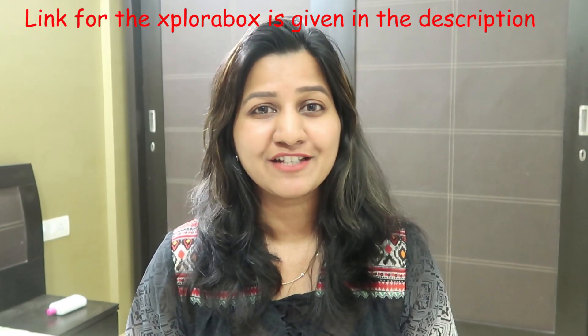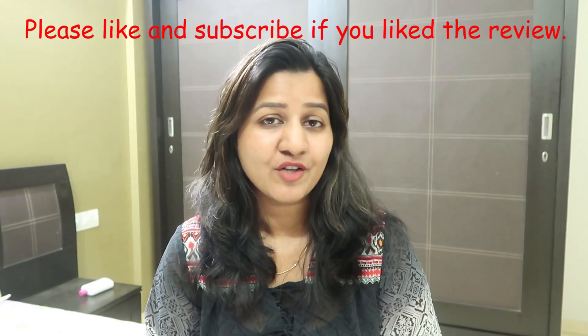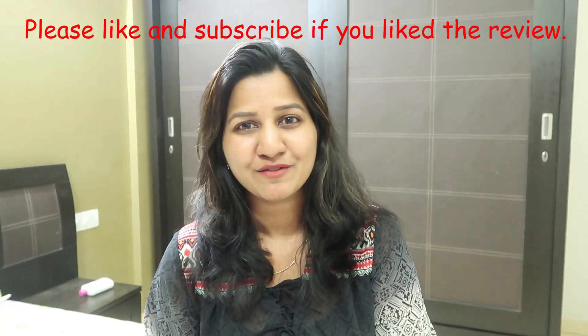That's it guys! We had pretty amazing fun playing with the Explorer Box. No matter how many toys we have or how many activities we plan, subscription box activities are always fun and worth buying. Let me know how you find the Explorer Box activities. If you have any product for me to review, let me know in the comments below. Thank you so much for watching and subscribing — I will see you next time, bye!